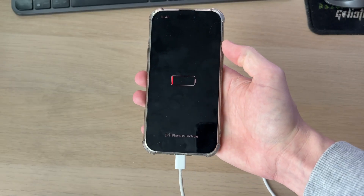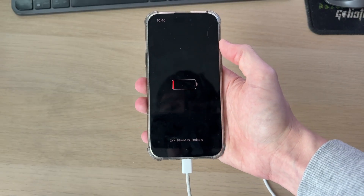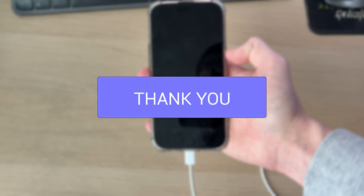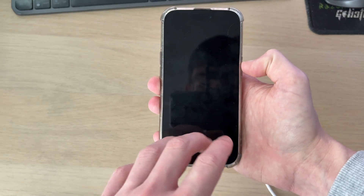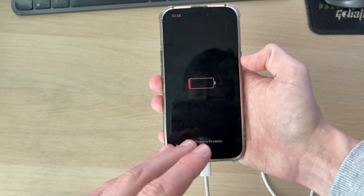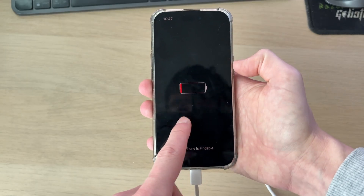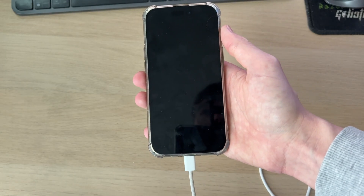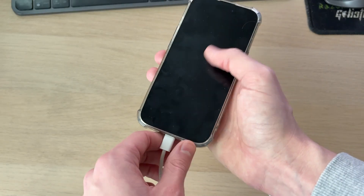We'll guide you through how to fix an iPhone that won't turn on while charging it for a long time. This problem can be really annoying because the low battery logo means the iPhone has got no battery or very low battery left, so you can't use it and it needs charging — but you've been charging it and it's still stuck on that screen. Here are some different fixes you can try.